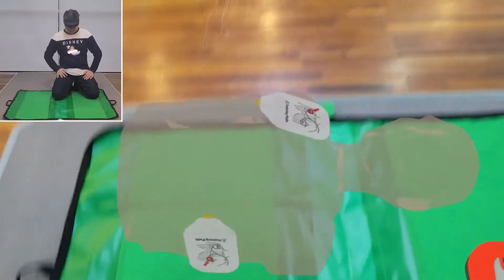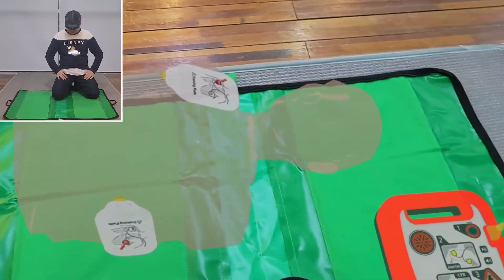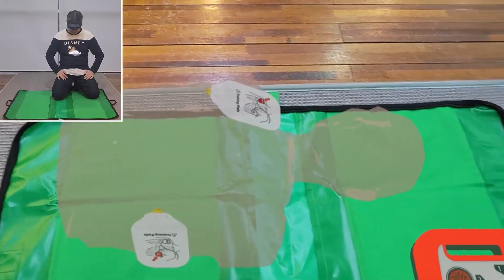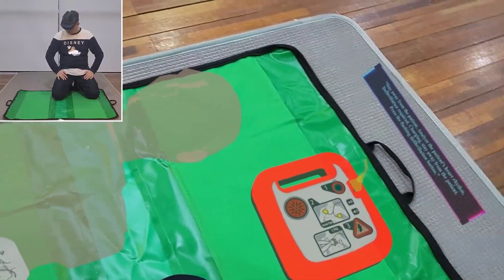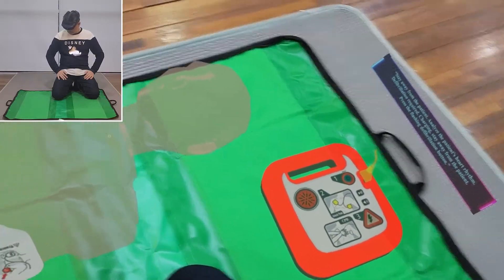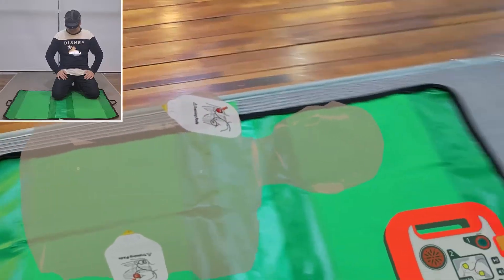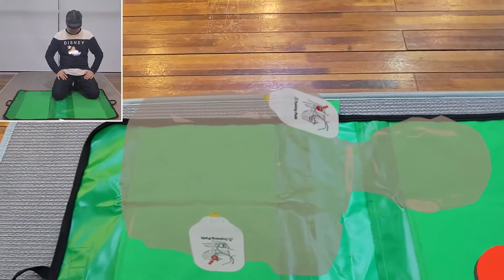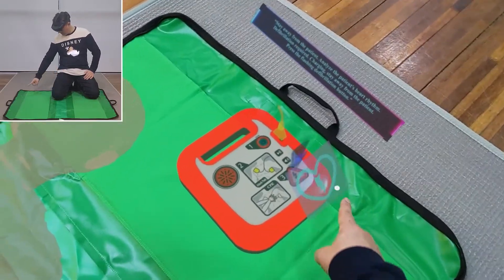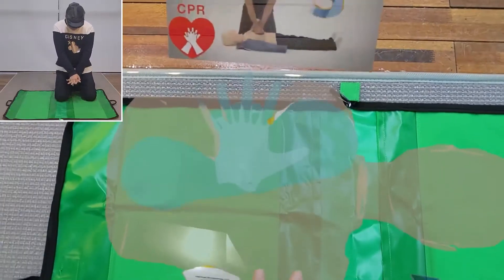Stay away from the patient. Analyze the patient's heart rhythm. Defibrillation required — charging. Stay away from the patient. Press the flashing defibrillation button. Defibrillation is done.